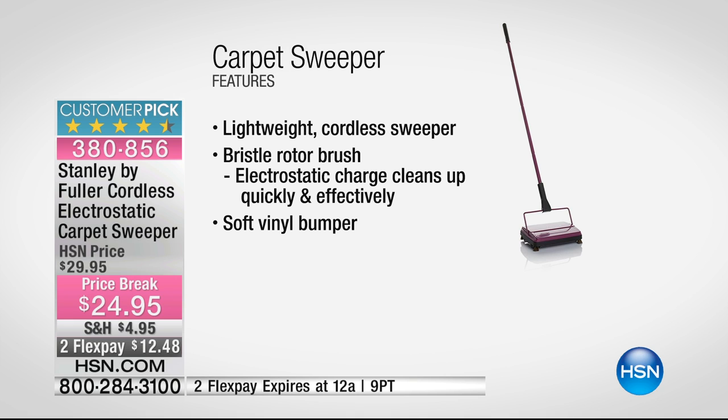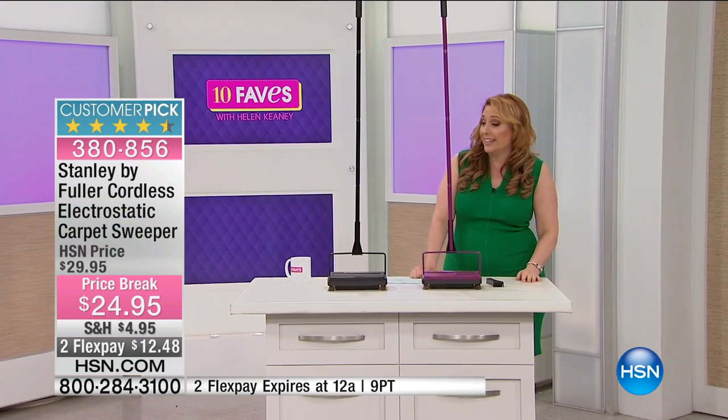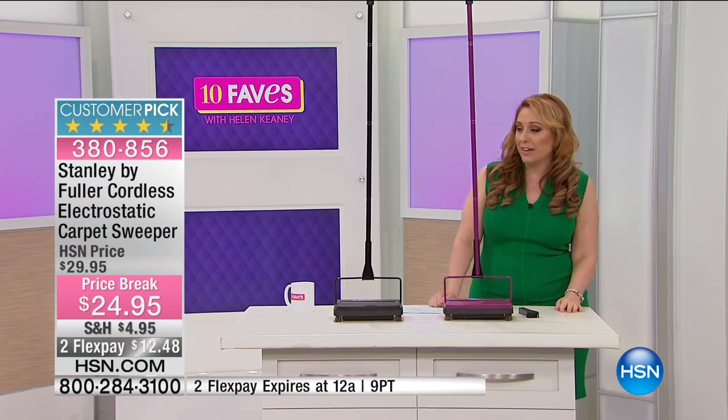It's a customer pick, lightweight, and cordless. The bristle rotor brush is made of boar bristles. It has an electrostatic charge that cleans quickly and effectively — that charge is what actually does the cleaning. It's also easy to empty, which I'm going to show you.